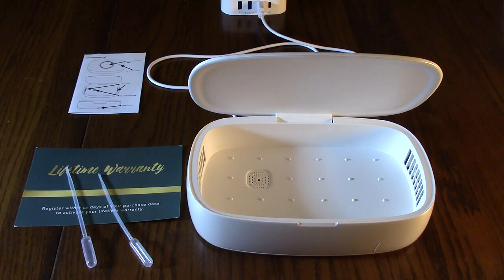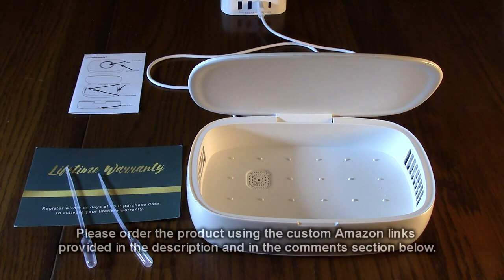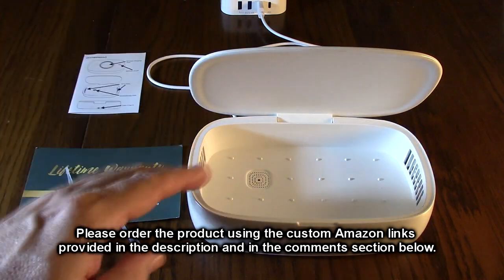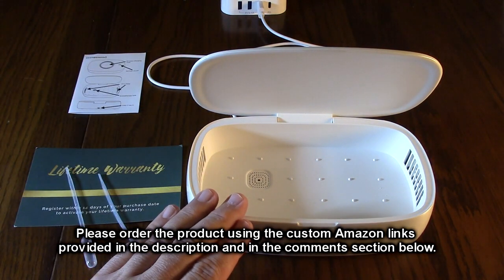So what's my opinion after testing the IFLOV brand UVC phone sanitizer with wireless charger? I like this device. It's very big — you can fit a lot of stuff in here. It cleans and disinfects for eight minutes.